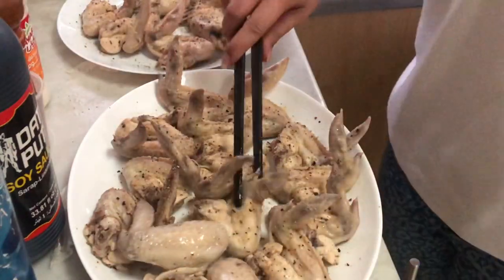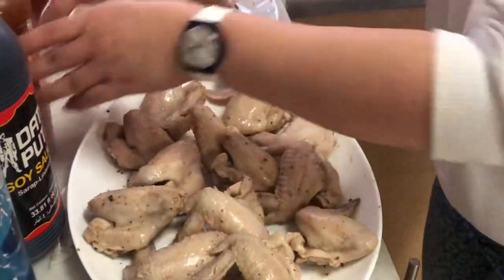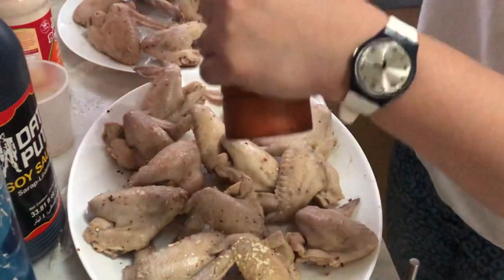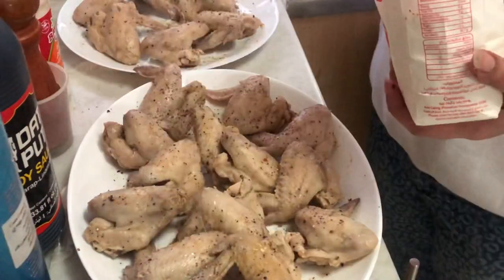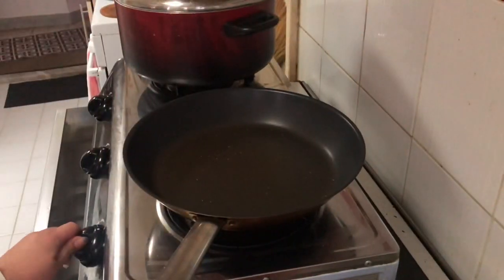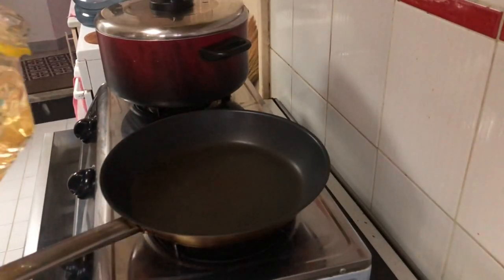And of course, you need to flip it over so we can season the other side too. Garlic powder again, and then pepper, and of course salt — just the right amount so it doesn't get too salty. Now let's prepare the pan.